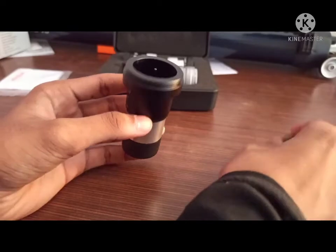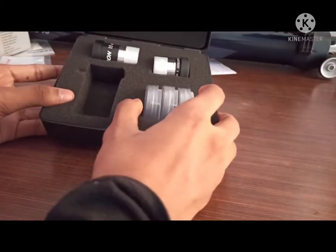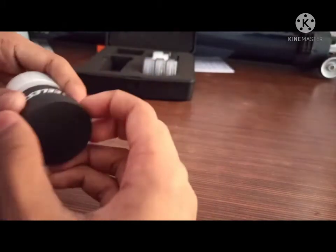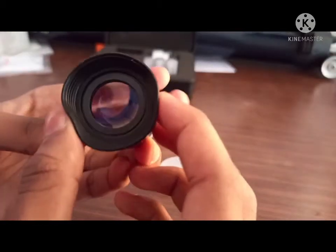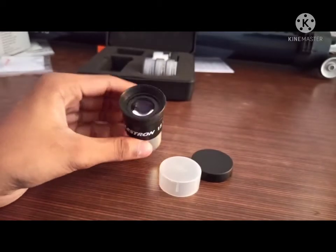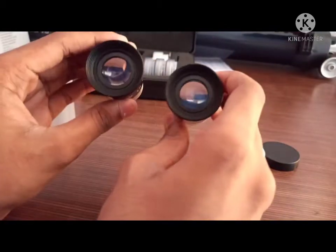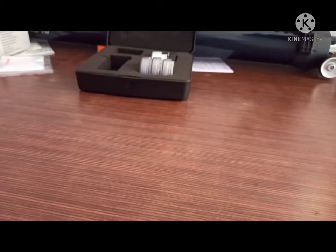Next we have a 15mm Plossl eyepiece. It has a wide field of view, so it also has good eye relief — you don't have to put your eye very close to it, meaning people wearing glasses can also use it. It is a good eyepiece for capturing nebulas, galaxies, etc. It is similar to the 20mm eyepiece that came standard with my telescope. Let's set this aside and see what we have next.